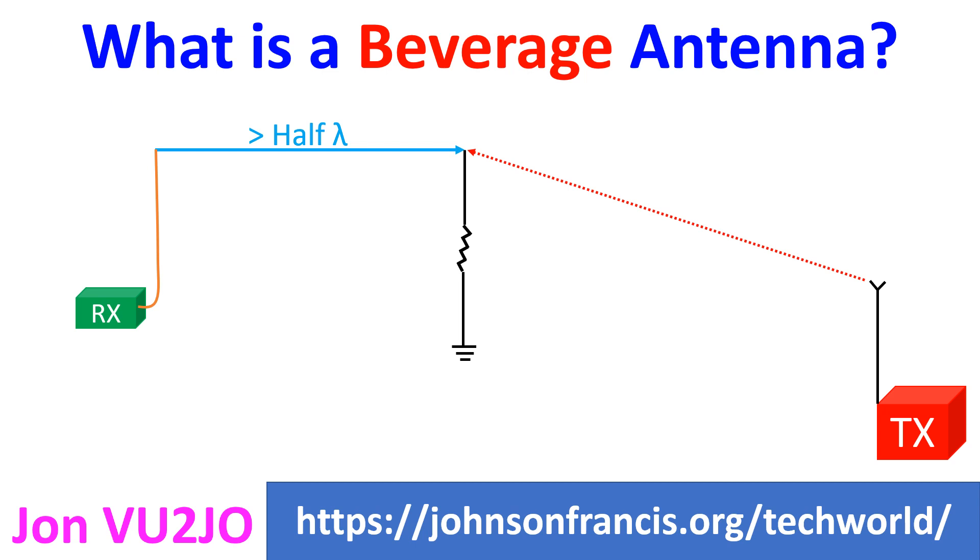The value of the resistor used for termination is 400 to 800 ohms, equal in value to the characteristic impedance of the antenna. A balun is used at the receiver end for impedance matching. Directivity of the antenna increases with its length from quarter wavelength to about twice the wavelength.